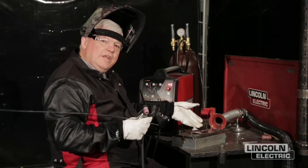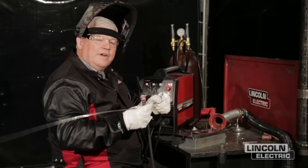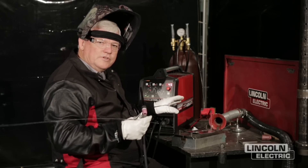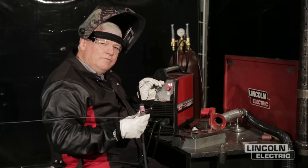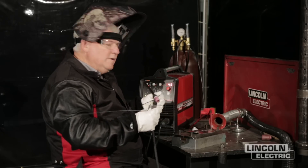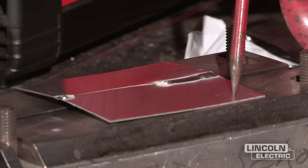I just made about an inch and a half weld here and I got out of position. I just wasn't sitting the way that I wanted to. The angle of my torch wasn't quite right. And because I have precision control of this machine and a foot control, I can actually pull the amperage out of the puddle very, very slowly and not have hot short cracking. If I want to resume this weld, I'll reposition myself, start the weld all over again and go as far as I go until I get out of position again.